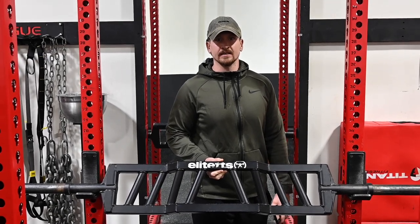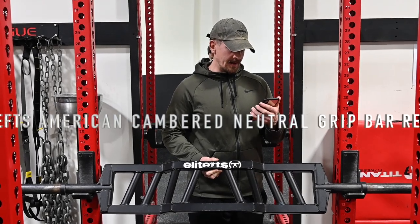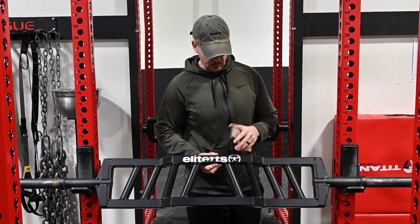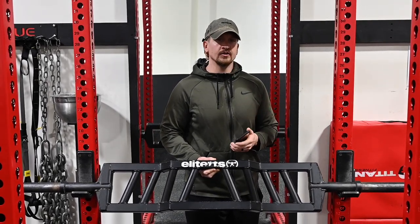What's up guys, welcome back to the channel. Today we're going to do another equipment review. Today we have the American Camber Neutral Grip Bar from Elite FTS, as you can see here with the logo. This bar on their site right now costs $289.